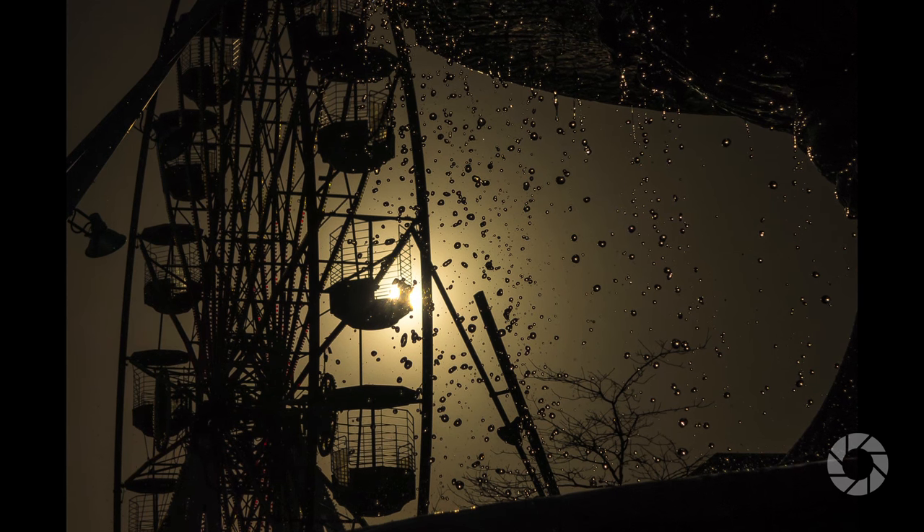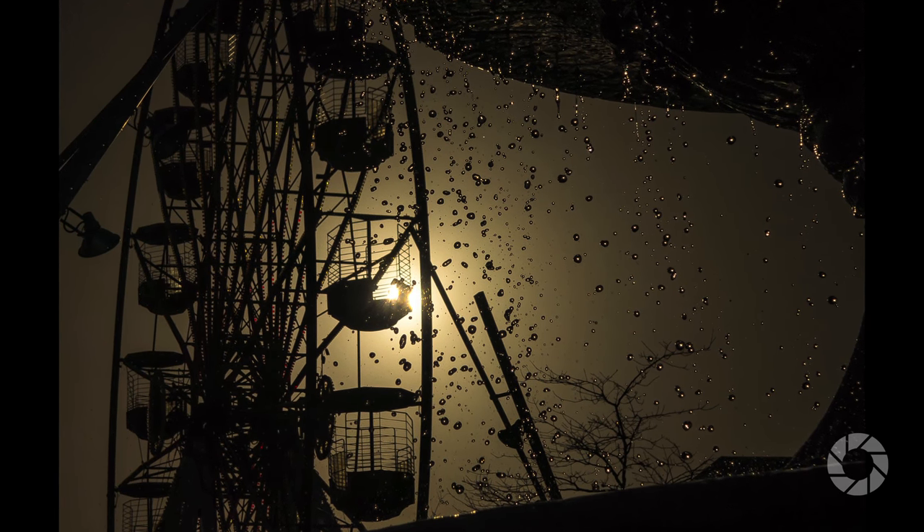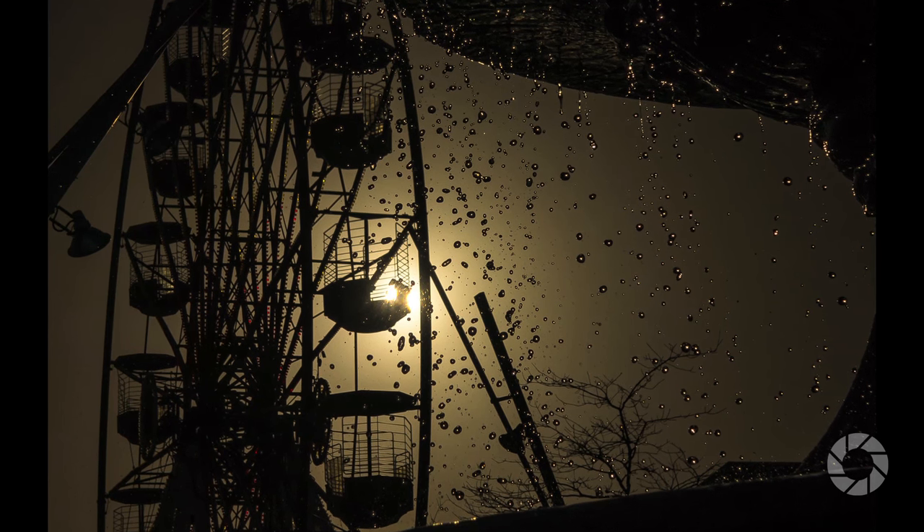The shutter of this little gem is something I would love to see on my DSLRs. I mean, 1/3200th of a second and the possibility to make it completely silent by switching to the electronic shutter is something I really miss in my other cameras.